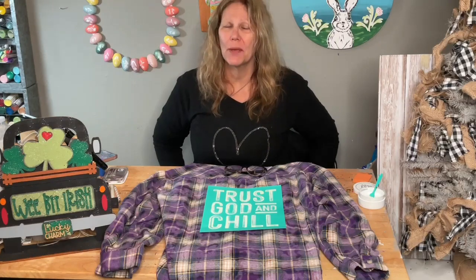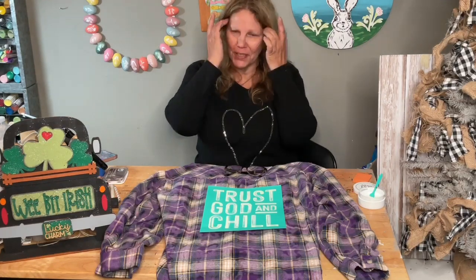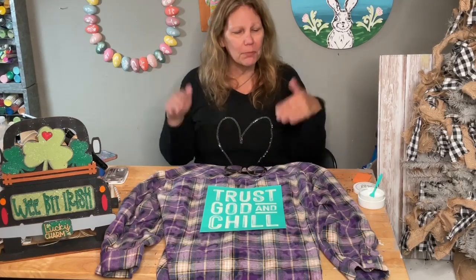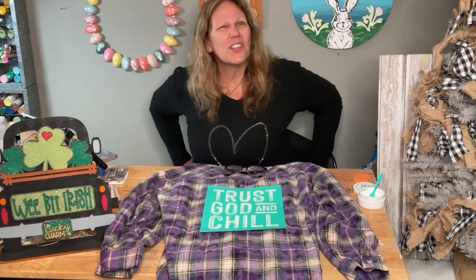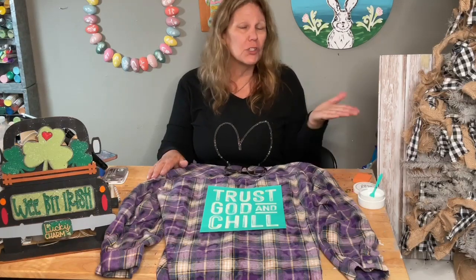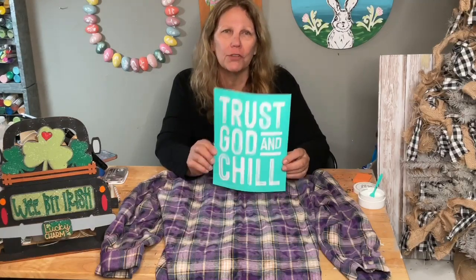Hey guys, welcome to my page, DIY Crafts with Dar! Happy Saturday! It's the last day of my craft show and we're going to do something pretty quick. It can take a little bit of time, but really it's pretty quick from start to finish. We're just doing it all one color.